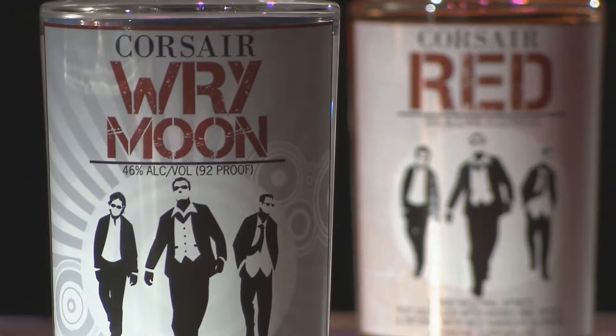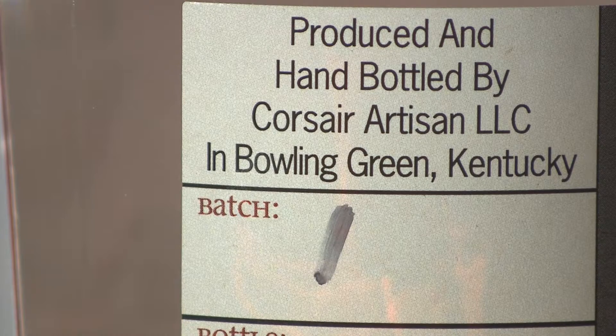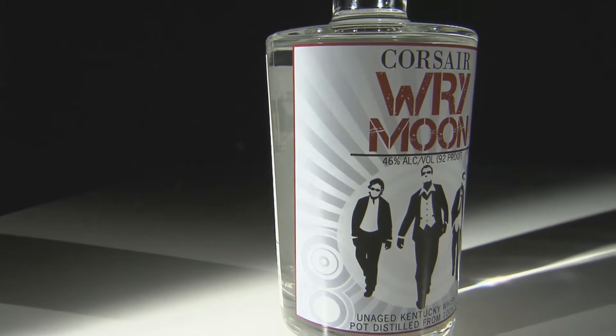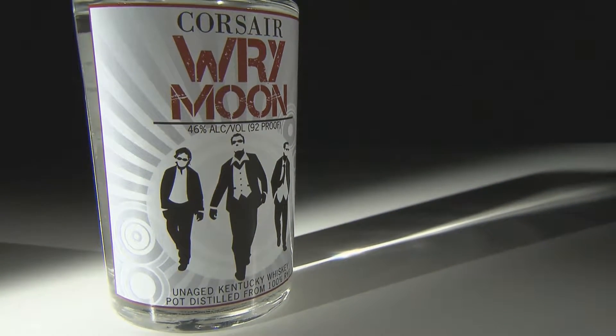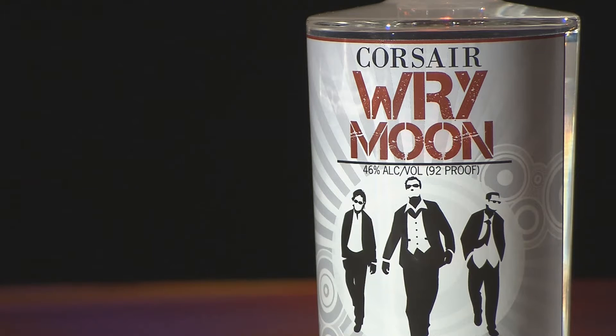Our rye moonshine and our rye whiskey are pretty unique because they're 100% rye. Most rye whiskies on the market are usually 70–80% rye — you rarely go to 100% because it's so difficult to work with, but it gives a really fascinating character. Rye has a spiciness to it; it's a unique but frustrating grain. People who try the unaged moonshine version say it has the mixability of a vodka but a really strong cereal character — it's a whiskey, but you're not sure what's going on.